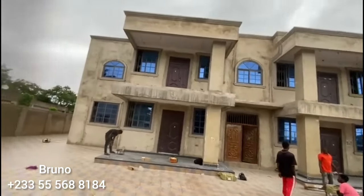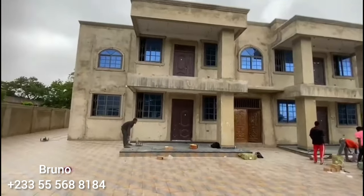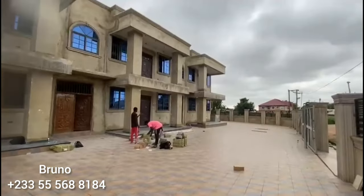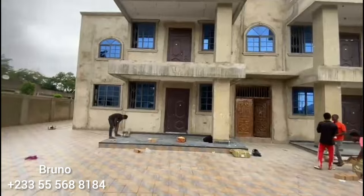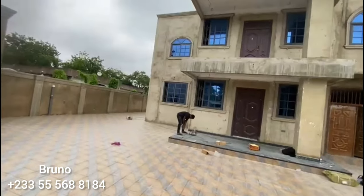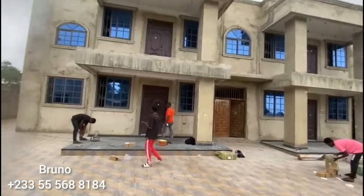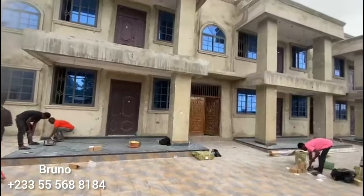Good morning and welcome to Bruno Aluminium and Stainless work once again. Here is Chamalee, just this morning. We are going to show the holders. So we are going to do a seamless glass set, seamless barrier street.